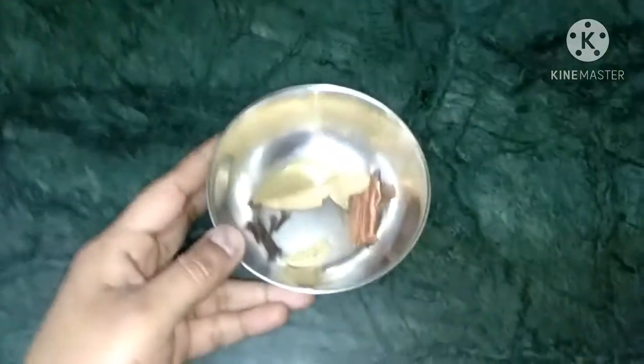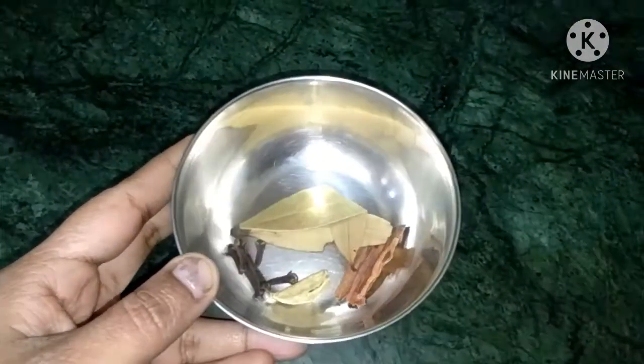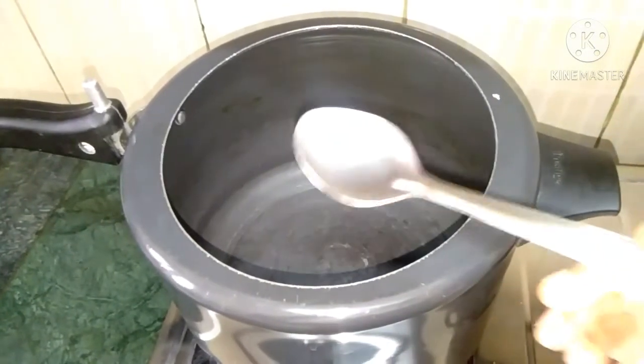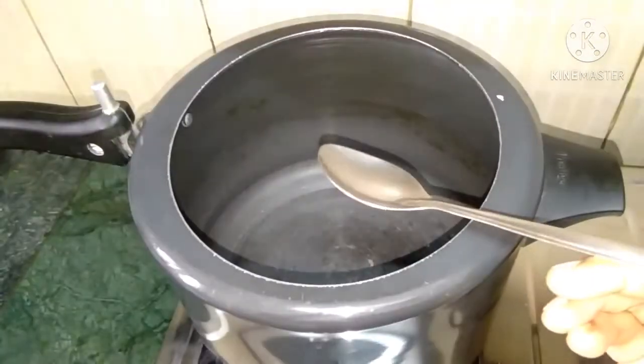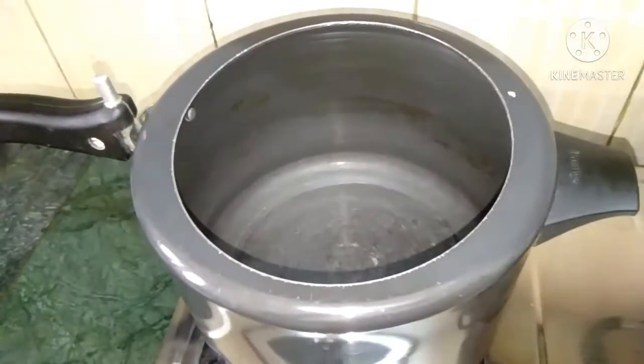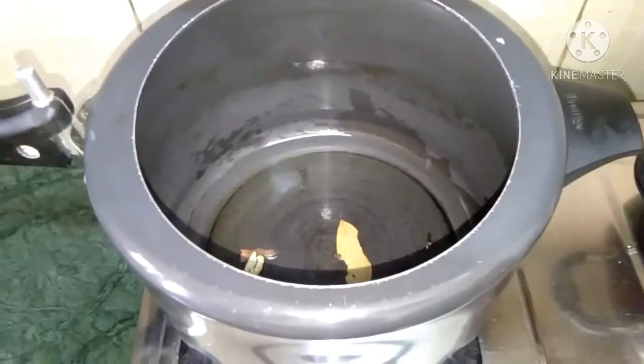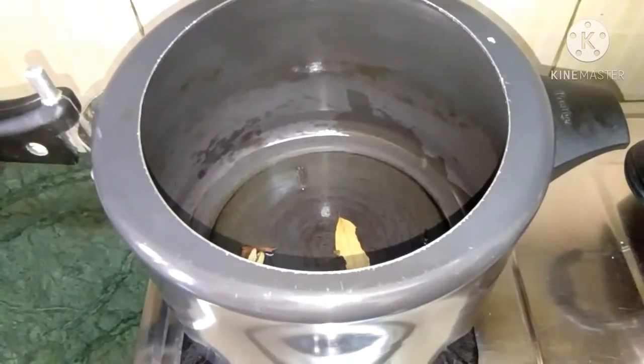Now, let it have a cup of rice quite well. I'm going to add a spoon. You can put it on the water and try it.